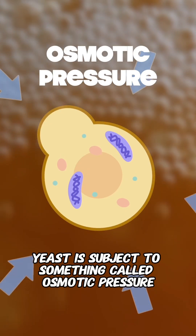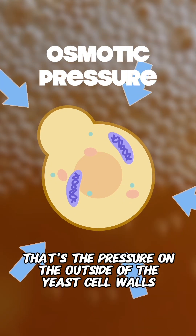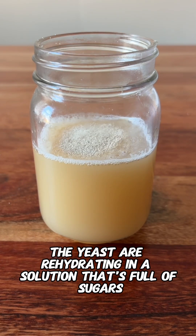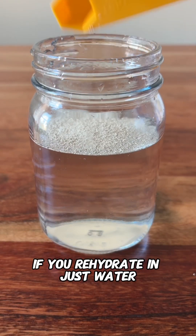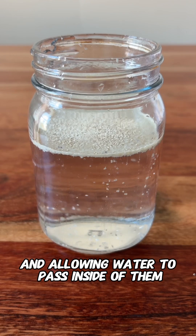Yeast is subject to something called osmotic pressure, and essentially that's the pressure on the outside of the yeast cell walls — and it's particularly important when they're rehydrating. If you're rehydrating directly in your wort or your must, the yeast are rehydrating in a solution that's full of sugars and higher osmotic pressure. But if you rehydrate in just water, all you're doing is rehydrating the cells and allowing water to pass inside of them.